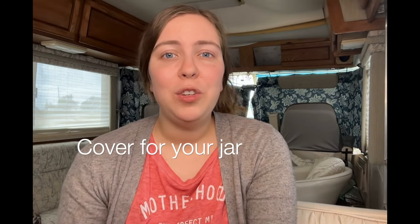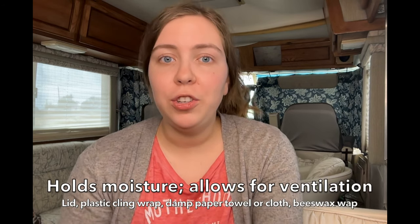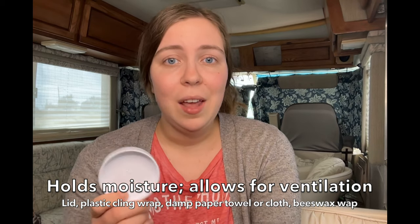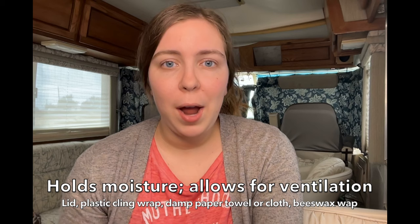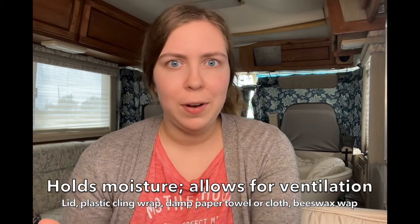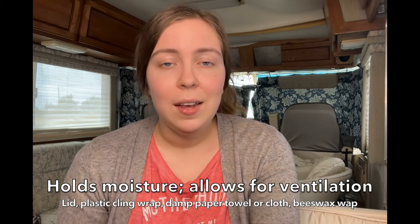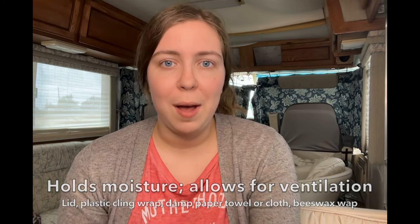The second thing that you need is something to cover your jar. We want to use something that is going to keep in moisture but still allow for ventilation. In this video I'm going to use a lid, but you can also use plastic cling wrap with a rubber band, a damp paper towel with a rubber band, a damp cloth, or beeswax wrap.